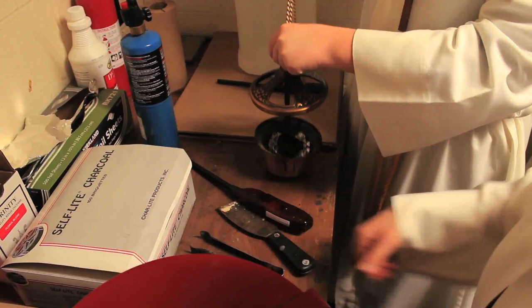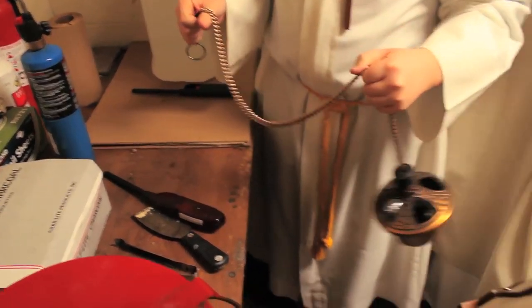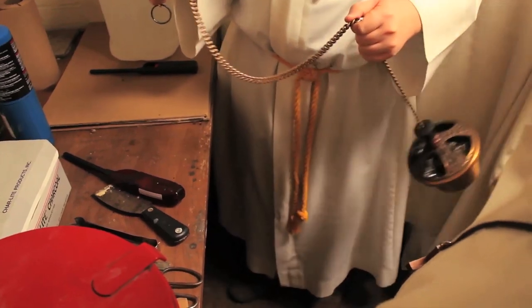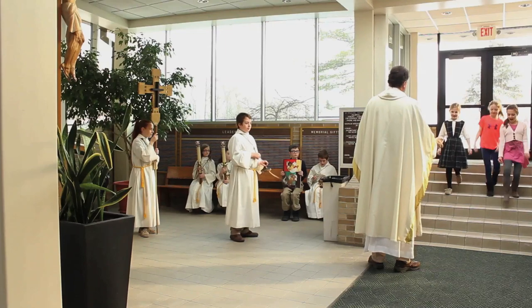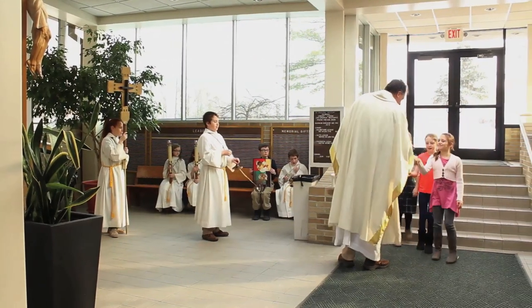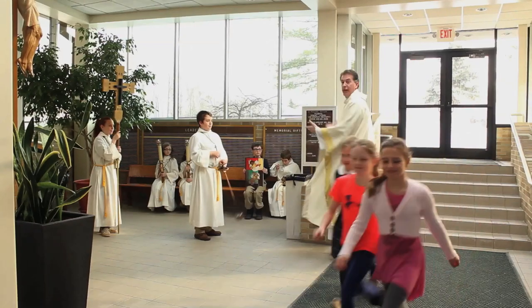From that moment onward, you need to swing the thurible to make sure that oxygen keeps the charcoal burning. If ever unsure, have an adult help you. After the incense is lit, bring the thurible and a boat full of incense to the narthex to meet the candle people, the cross person, and the priest.